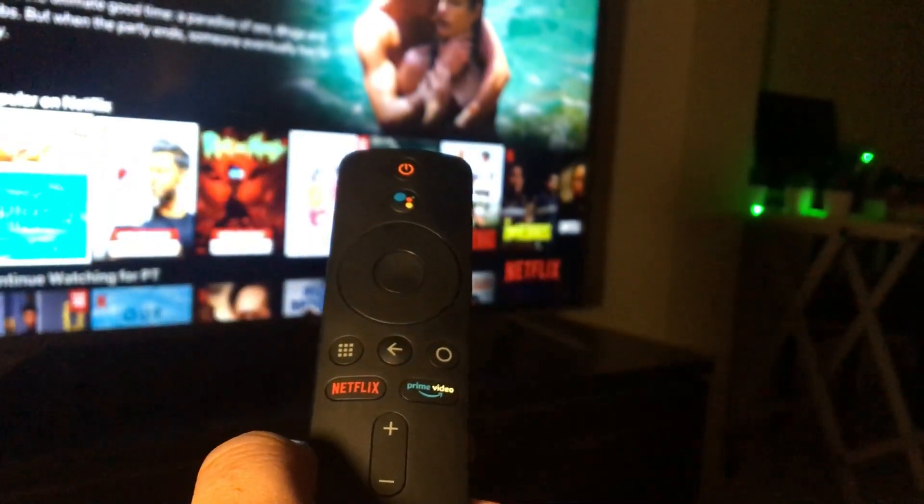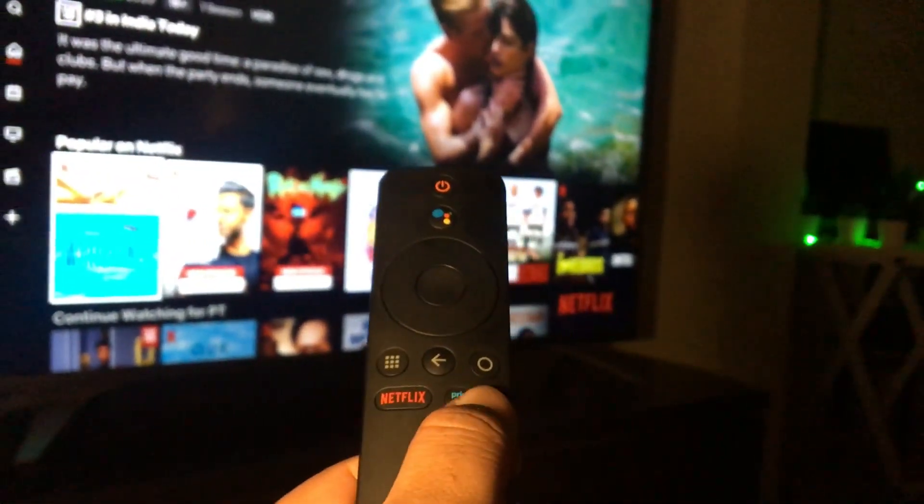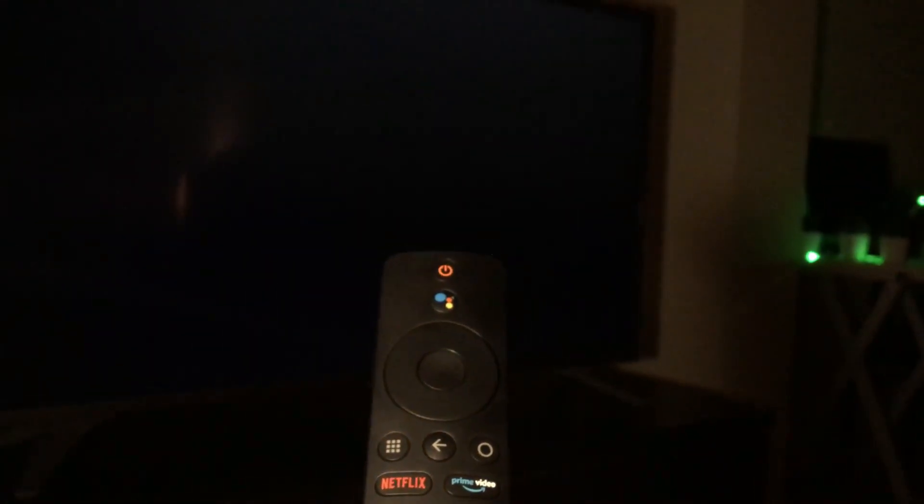You can quickly access Netflix and Amazon Prime Video using the dedicated buttons on the remote.